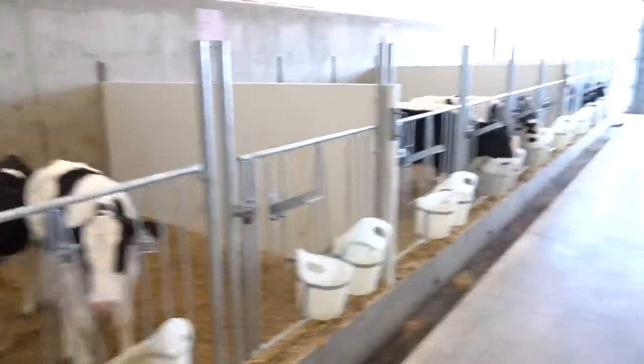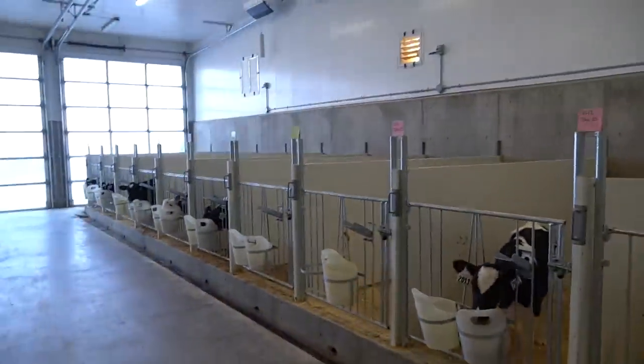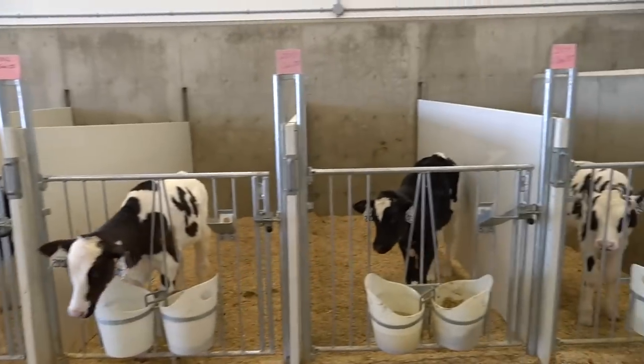So that's these guys fed. They're all officially weaned as of today. This side will be grouped up maybe tomorrow or the next day, and then they'll be moved out very soon after that.